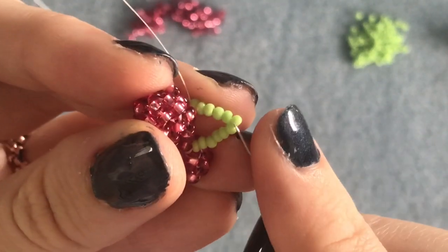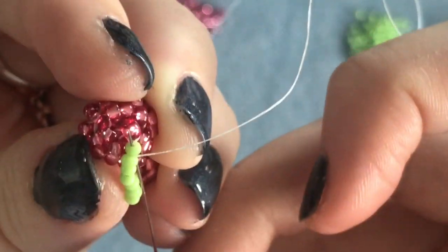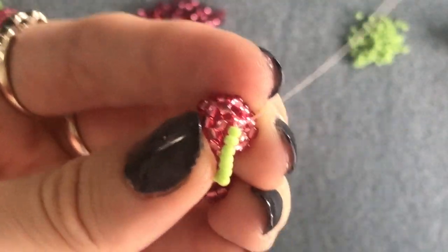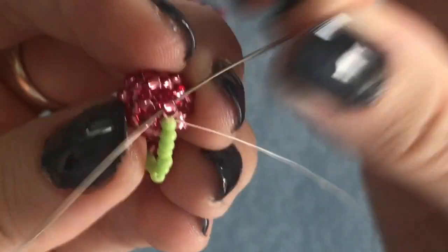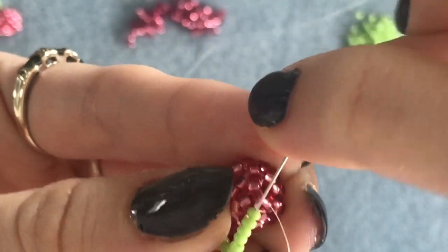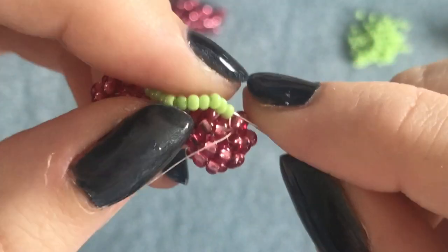When you pull it tight, help it a little and that skipped bead should just pop up into place. Go through that last green bead on the bottom and circle around the red bead underneath to position your thread, then sew back up through the green beads until you're exiting out of that sixth bead in the middle.